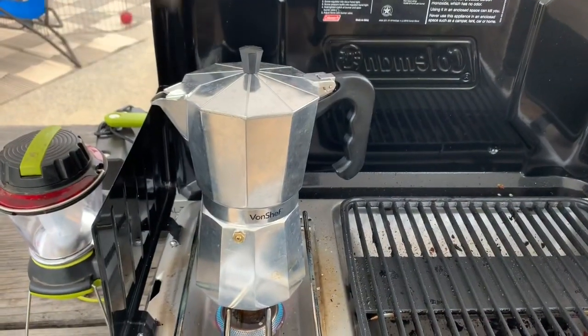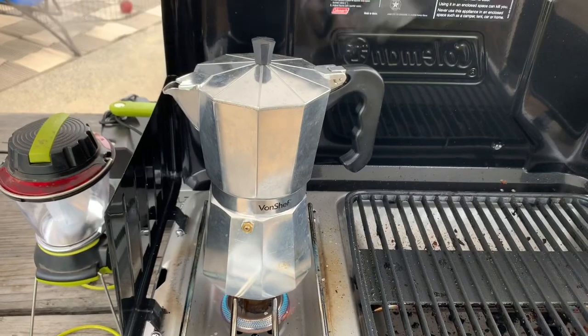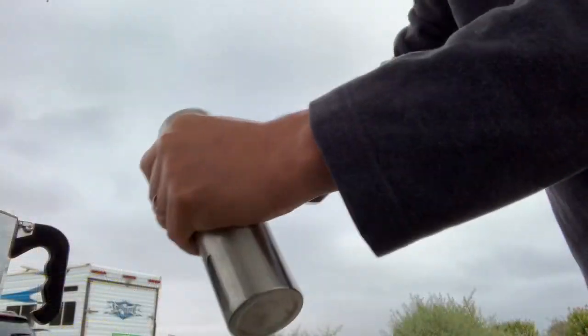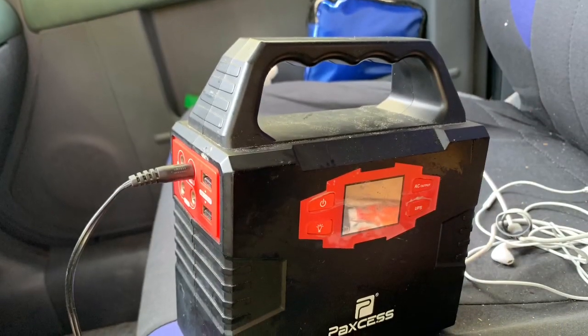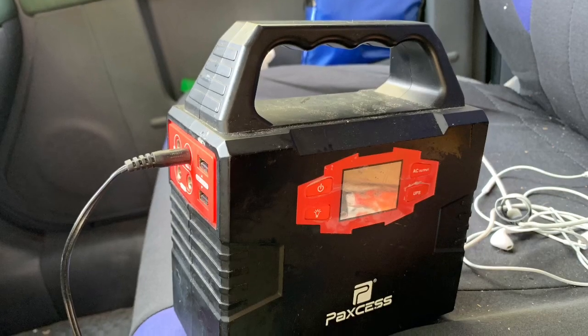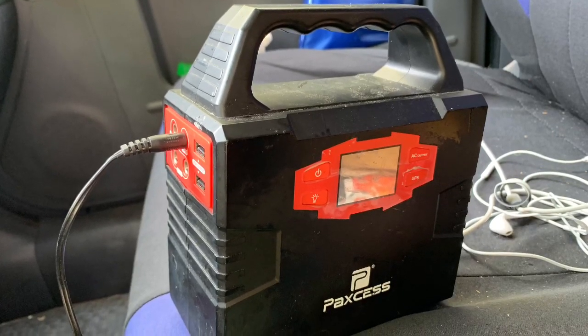As always, the pressure coffee maker did a great job. The mini bean grinder was also great. The lithium battery kept two phones fully charged the whole time without barely losing a bar.